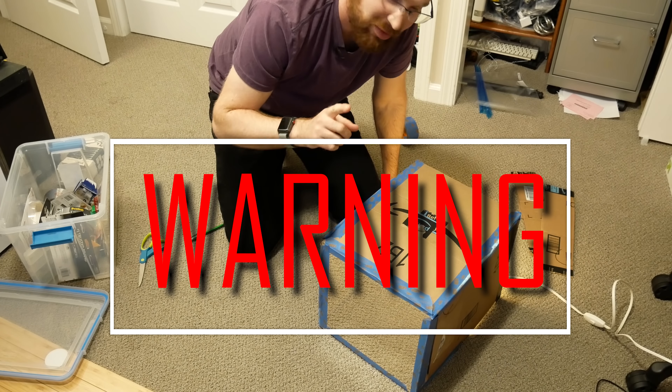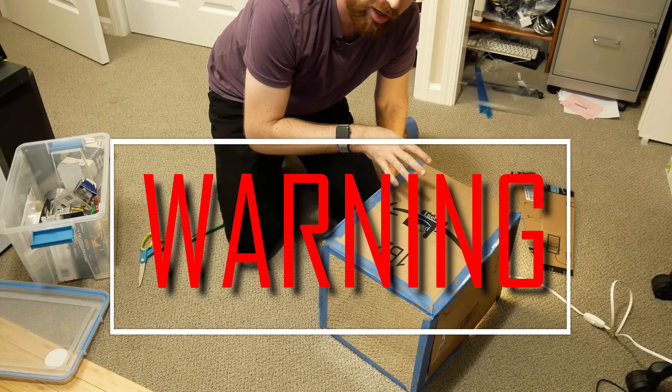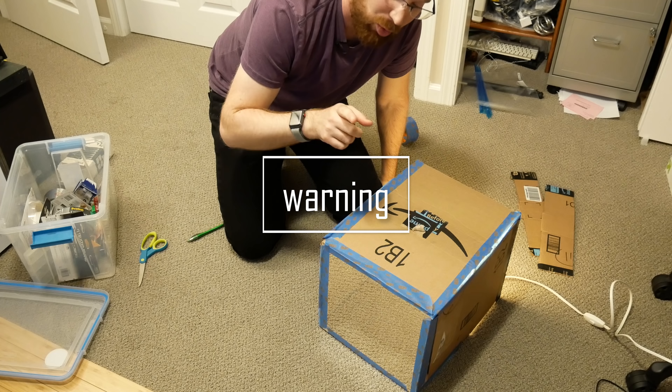Kids, do not try this at home. This is not exactly fire safe. Never ever leave anything like this running unattended — just a warning.